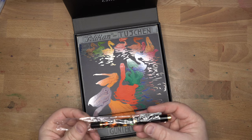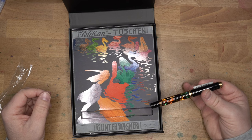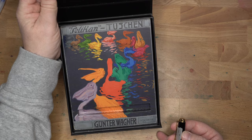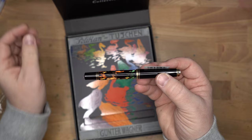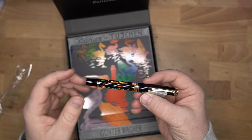This is a gorgeous pen. I first got to see this at DC this year, where I noticed that photos just don't do it justice. This was — or is — a representation of the poster submitted by Glauco Campbell in a poster contest for Pelican. Look at that — that's really pretty. On the pen, all these same kinds of colors are represented around the barrel, representing the reflections in the pond of all these various Pelicans.